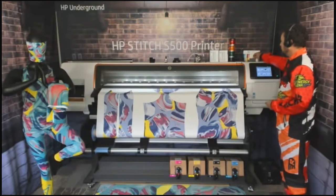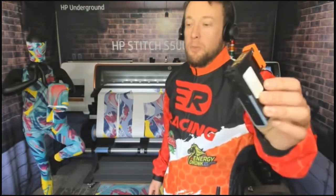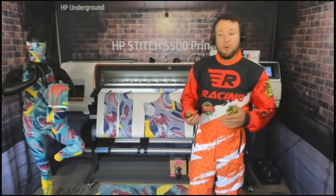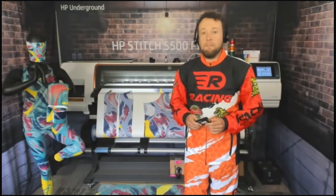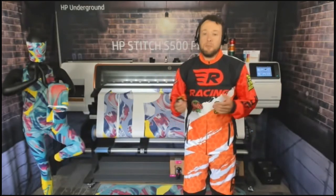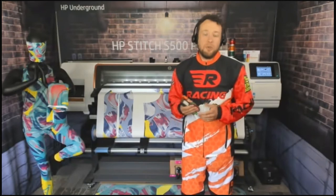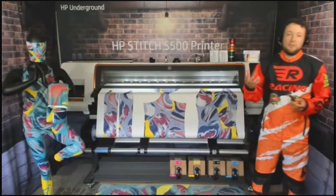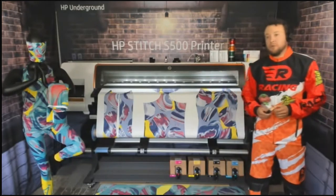Two of the biggest things we talked about last week: first, our thermal inkjet print head. We talked about the differences between thermal inkjet and piezo print heads — the pros and cons of both. The pros on this one: user-replaceable, and roughly four times more nozzles than competitive piezo print heads, which means more dots per square inch. Our native resolution is 1200 DPI all the way down in one pass.